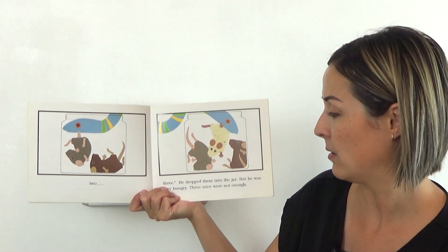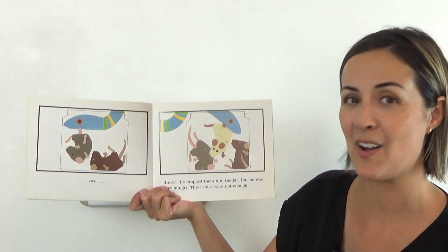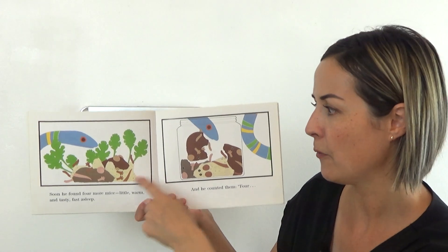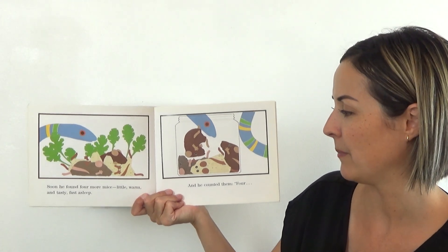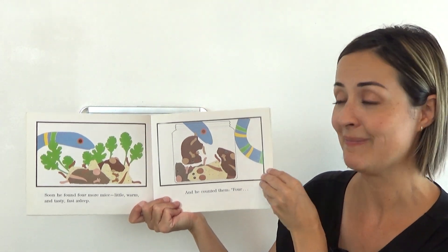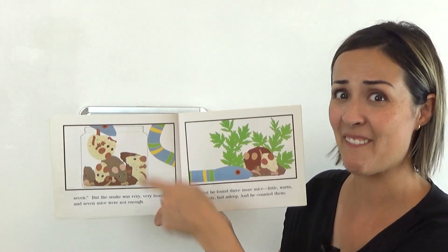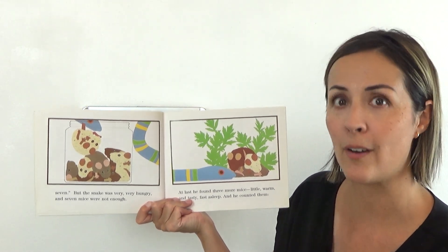He dropped them into the jar, but he was very hungry. Three mice were not enough. Soon he found four more mice — little, warm, and tasty, fast asleep — and he counted them. Can you do it starting on four? Ready? Four, five, six, seven. But the snake was very, very hungry, and seven mice were not enough.